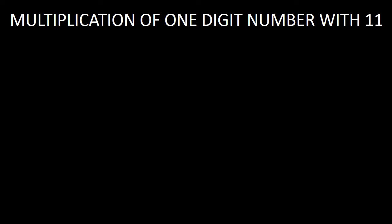First of all, I am going to tell you about the multiplication of a one digit number with 11. I have multiplied 7 with 11. But you just look here — we have to follow a method of tricks, not a traditional method. And in this method of tricks, what will we do? You just look here.